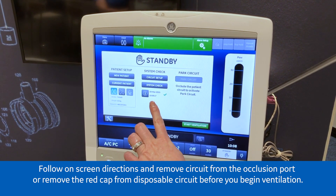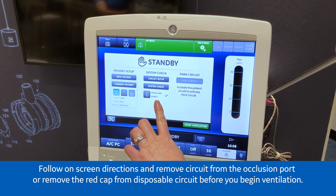A date and time stamp will show on the screen to indicate when the check was last done.